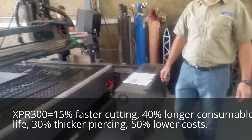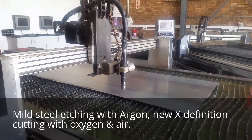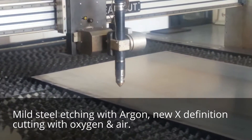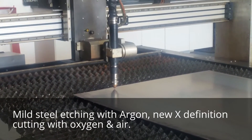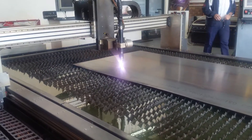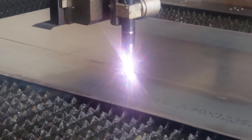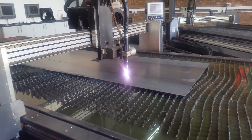So we'll take a walk around to the front of the machine. We're cutting 3mm mild steel and we're doing artwork.